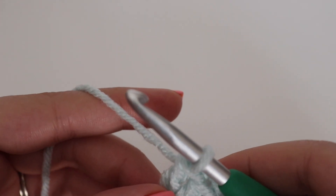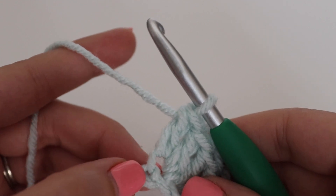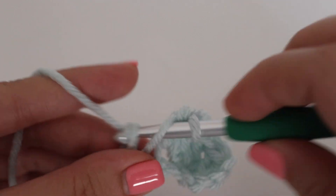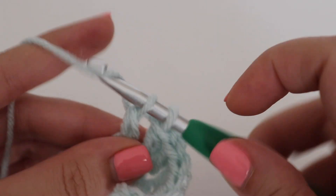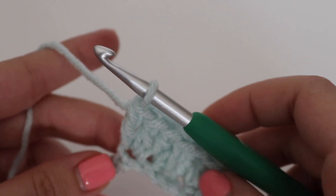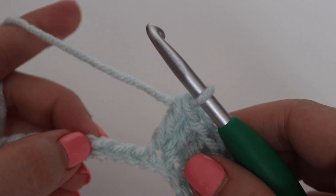Now we're going to start the repeat. For the repeat, you're going to skip the next 2 chains, then make 2 double crochets in the next 2 chains. So skip 2 chains — 1 and 2 — and in the chain after that make 2 double crochets. Then 2 double crochets in the next chain as well. That is the end of your repeat. You're going to repeat this all the way across: skip 2 chains, 2 double crochets in that next chain, and 2 double crochets in the chain after that.